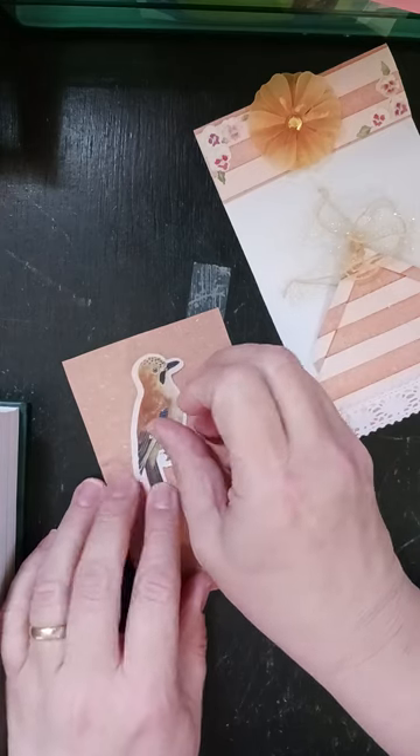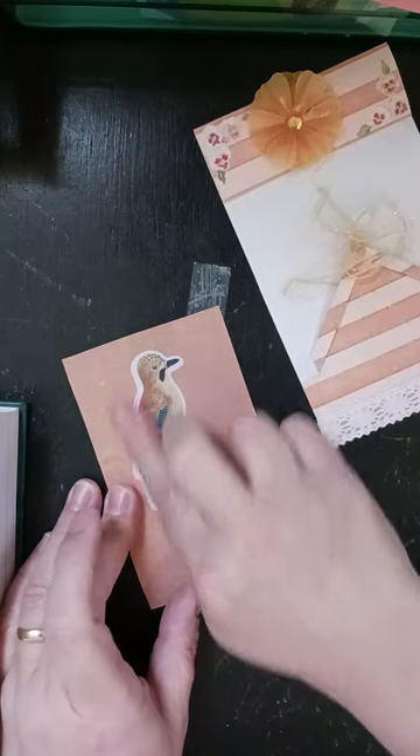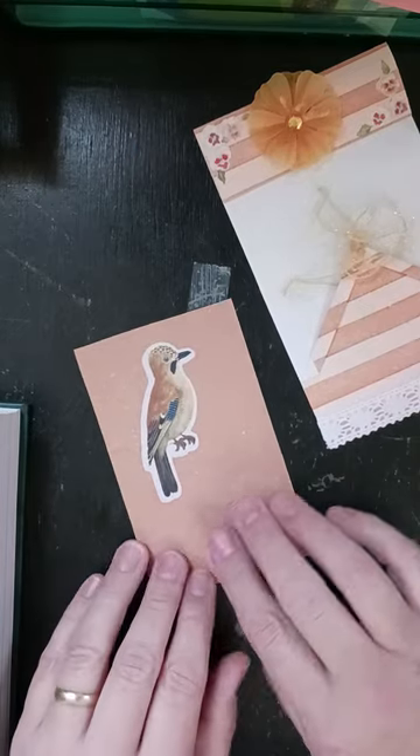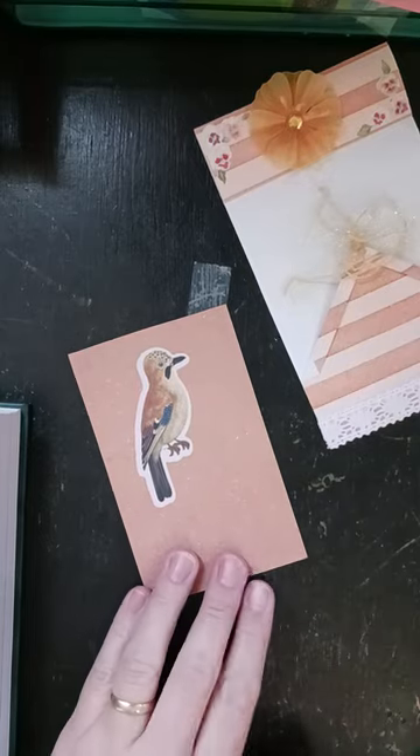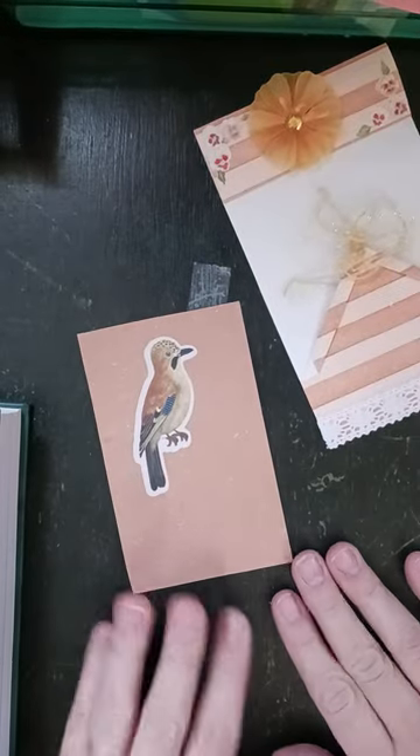We can do just him. Now see, if you have a little saying to put right here — like a little quote or something — that would be really nice. I don't have anything handy right now, but I might go back and add that later.